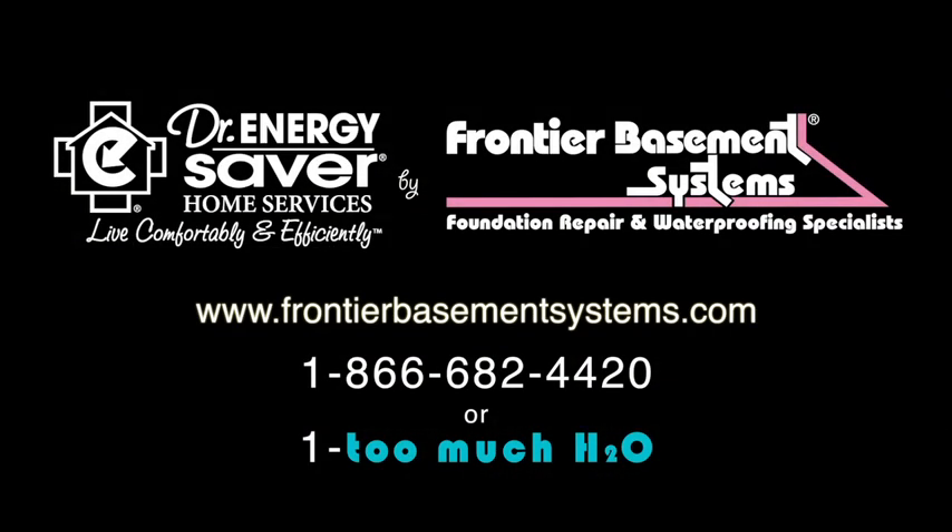Don't fret or fear, just call Frontier — the basement and crawlspace specialist.